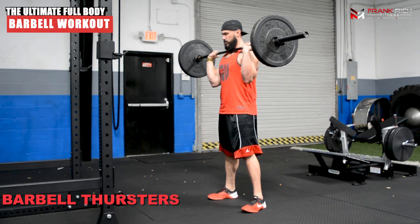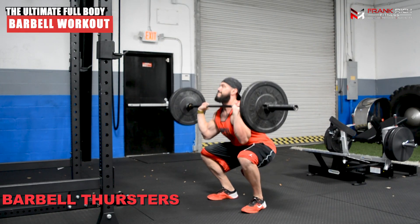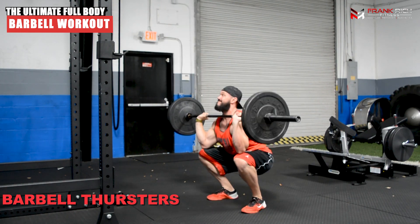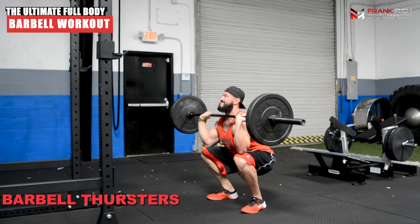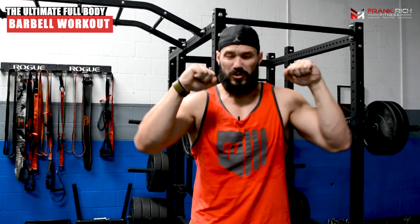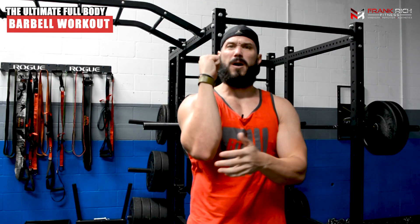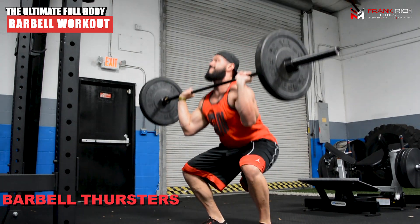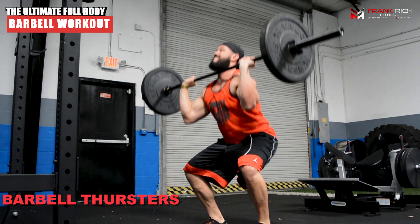Our first movement is going to be a barbell thruster, or a squat into a push press. We're going to grab the barbell and sit it across our front delts, across our clavicle at the top, grabbing it in a strong position with elbows tucked in deep underneath behind you, keeping the forearm in a perpendicular position. As you squat, go low — the cue I always use is to try to get my elbows to touch my knees, which tells me I've reached the depth I need.